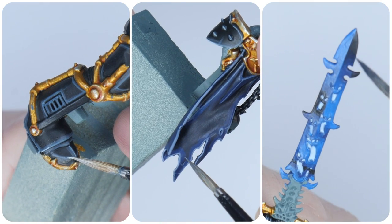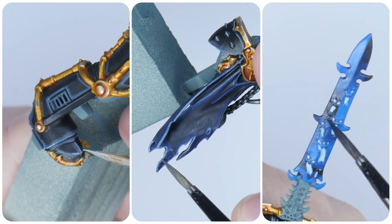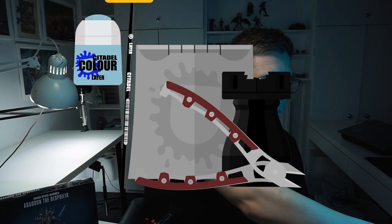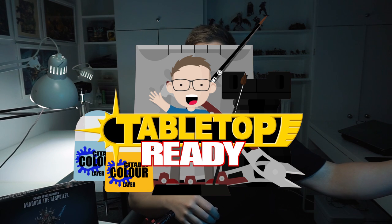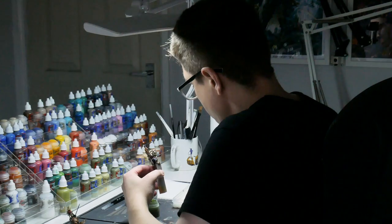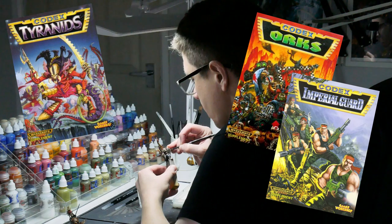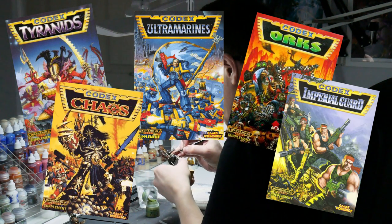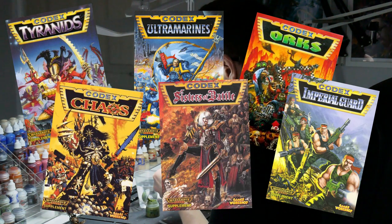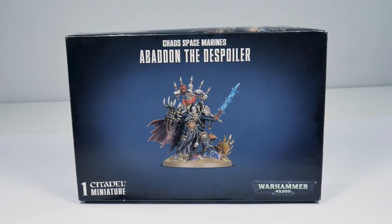In this video I'm going to be showing you how I painted my Abaddon to match the cover art for the 2nd edition Chaos Codex. My name's Michael and in this video I want to do something a bit different. The first miniature I've chosen to paint is Abaddon.